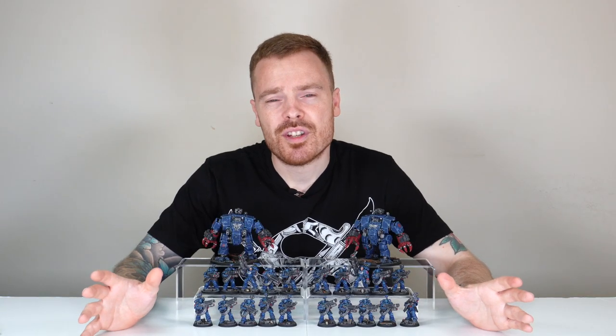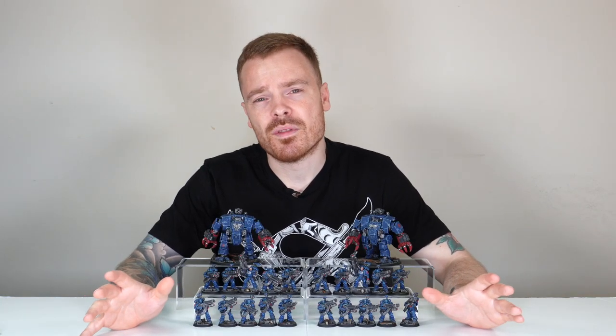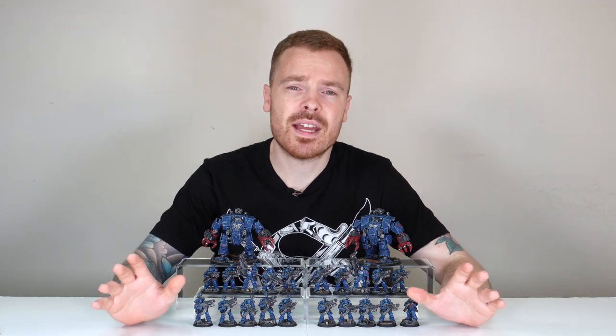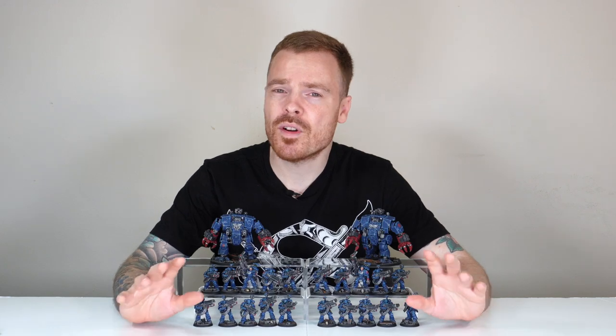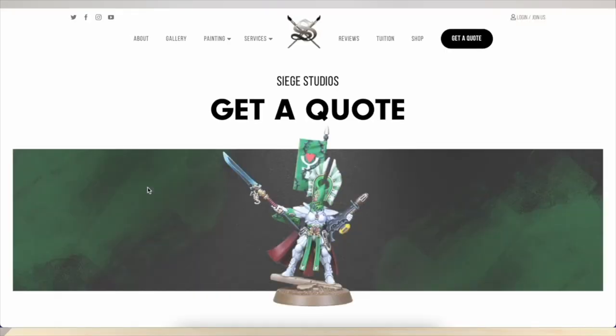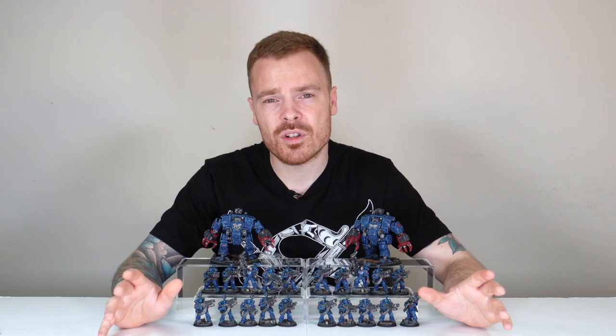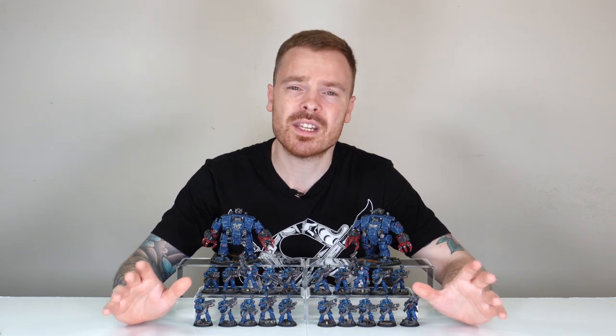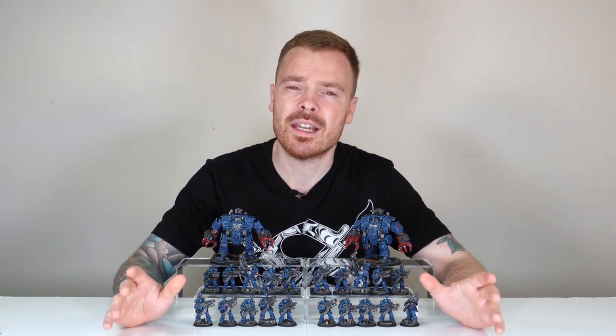Thanks for watching the video — I really appreciate it and I do hope you like this Crimson Fist showcase. There are some really lovely models, and if you'd like some miniatures painted by us to add to your collection — be it Space Marines or any other faction or game system — head to the link in the description and complete a contact form for your free quote. From all the team here and myself, a massive thank you for watching. If you can help us out by liking this video and subscribing to our channel to keep up to date, we would all appreciate it greatly. See you very soon on the next one!